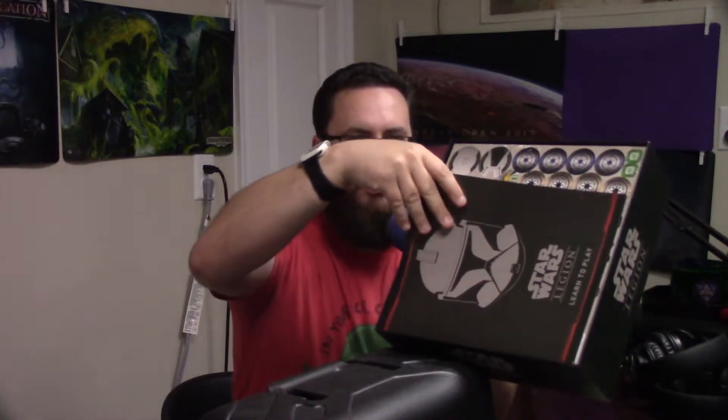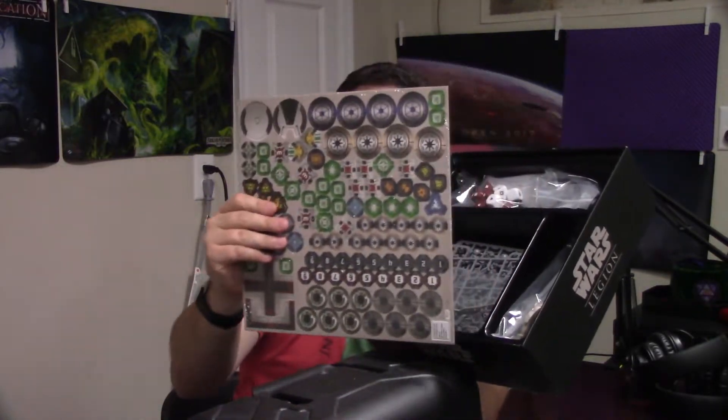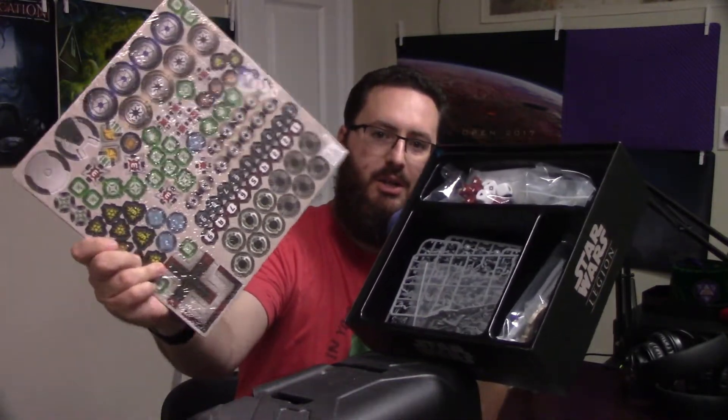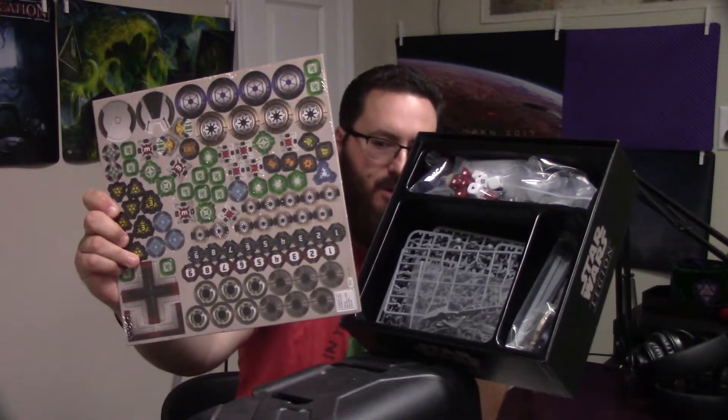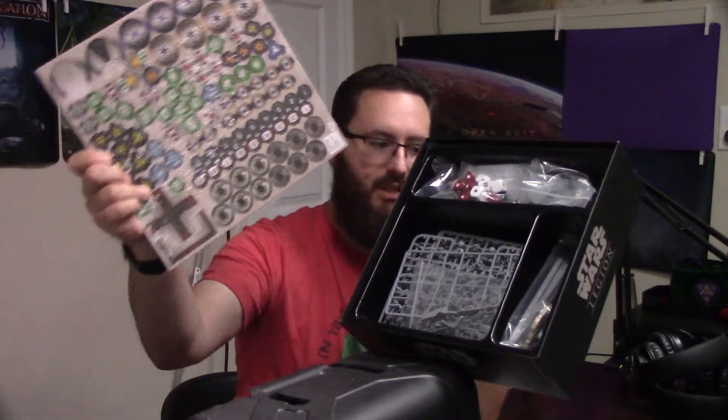All right, so I've already unshrinkwrapped it, so you don't get that. Of course, we have here the rules on how to play. Then, being a Fantasy Flight game, tokens galore — all sorts of tokens everywhere — and dials, gotta have dials. And dice — you got the custom dice that you need for your Legion games.